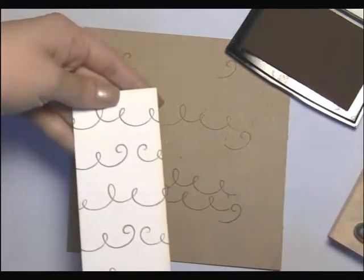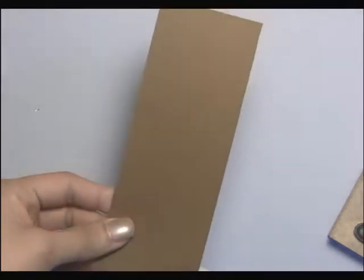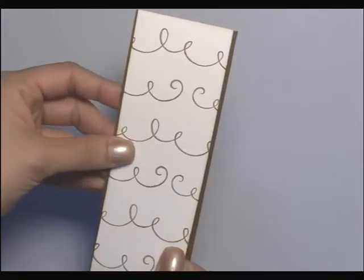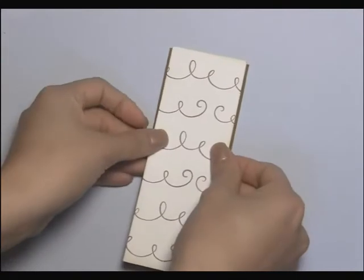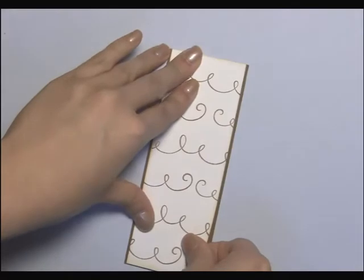Okay, so there's our first panel, and then next I'm going to grab my chocolate brown cardstock. This is the 2⅛ by 5½, and so it just frames this white piece of cardstock. I'm going to adhere these two together. You want to make sure you get lots of adhesive on there so the panels don't come undone.